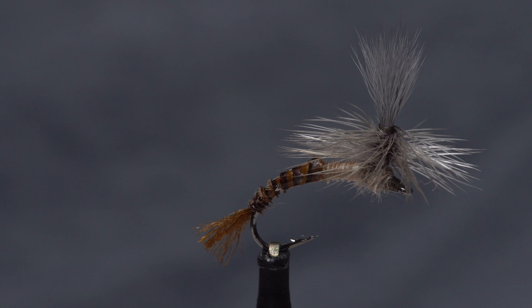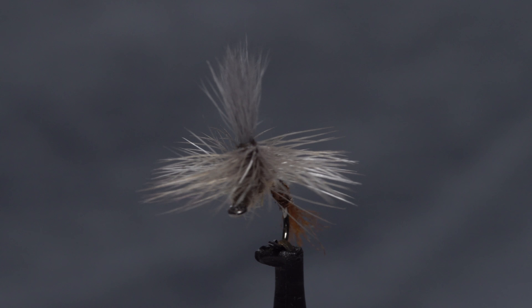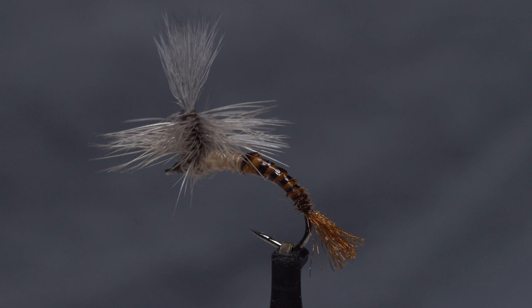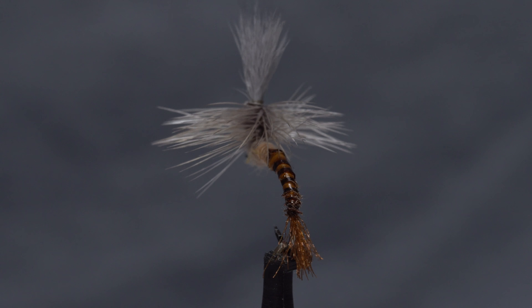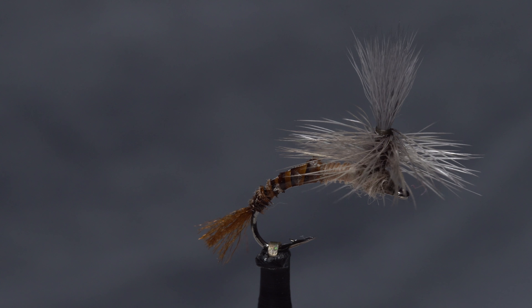This is fellow New Jersey Tire and Regal Pro Staff member John Collins' Hendo Hammer. It's supposed to imitate an adult female Hendrickson struggling to escape its nymphal shuck. The front part of the fly is meant to float on the water's surface, while the trailing shuck hangs just below it.